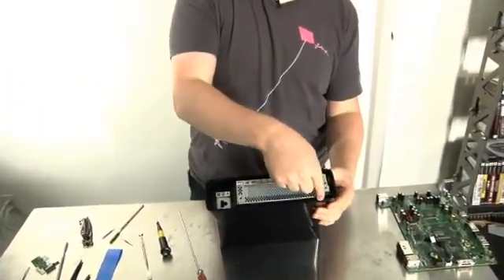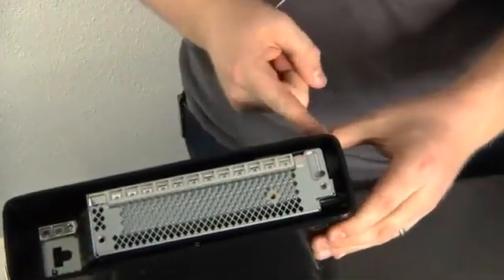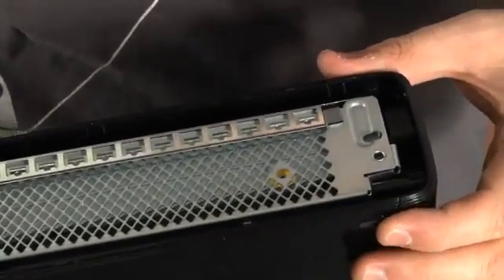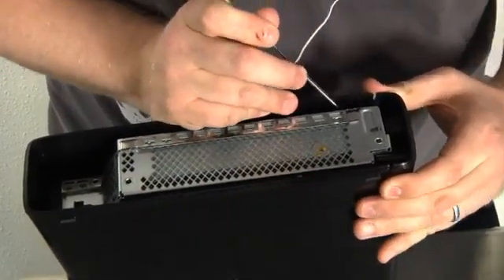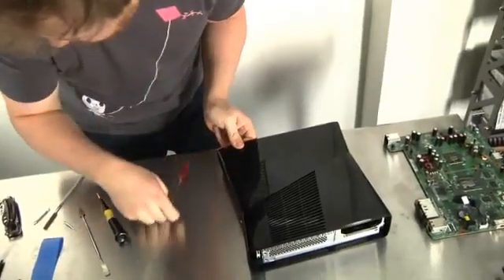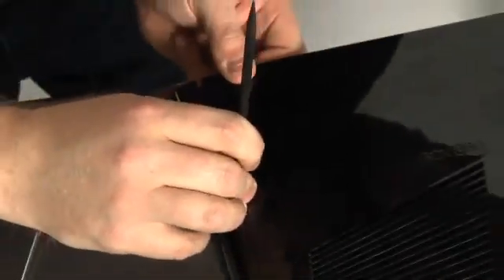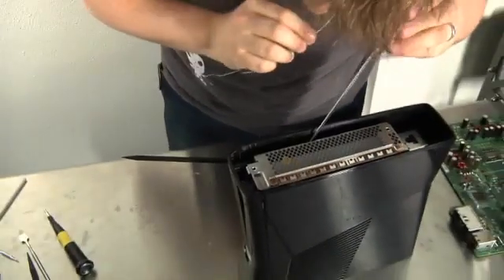Looking down in this gap, you can actually see the first couple of clips that will release the faceplate. The new 360 doesn't have the removable faceplates, so you lose the option to customize your Xbox. However, if you take it apart, you can still remove the front bezel, which is what we're going to do right now. I'm going to take one of my plastic spudgers because it hopefully won't gouge up the surface too much, and now I can see the next set of clips.